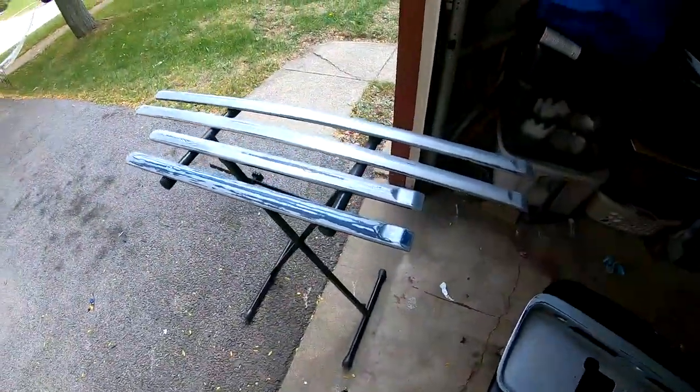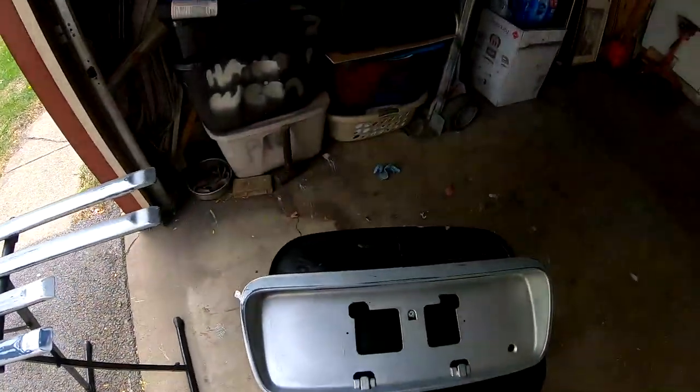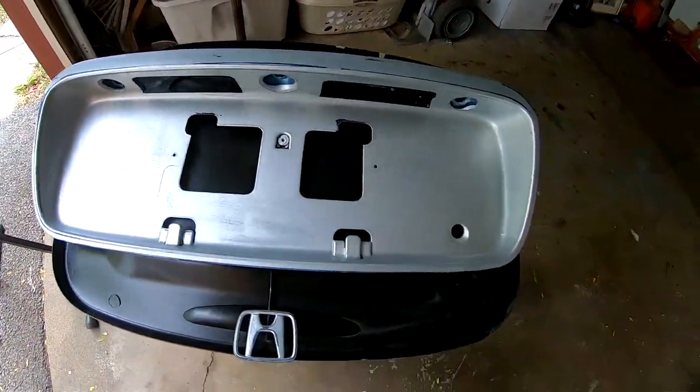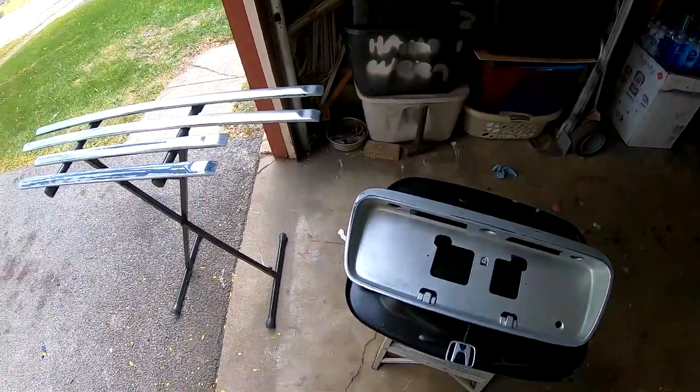Now that we have everything sanded down, I went ahead and placed them right here. These are all ready to go — this is the tray with the little emblem — and we're going to go ahead and start laying some paint.